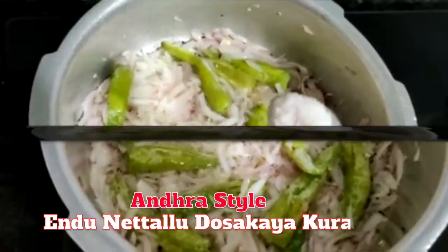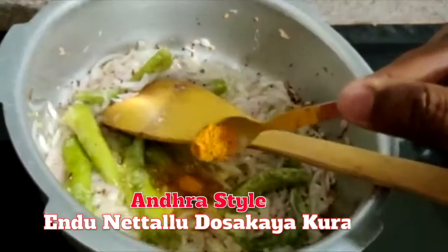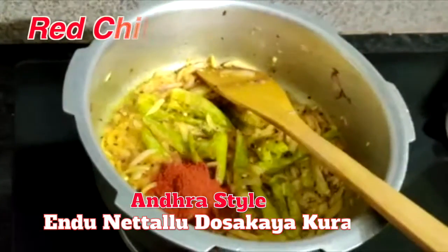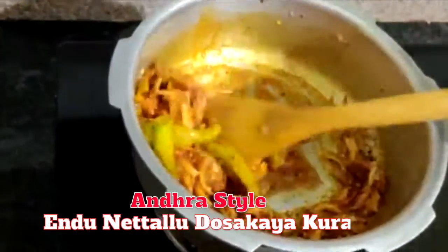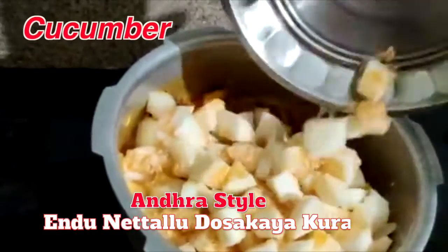Then fry with salt until it is started. 1 tablespoon of rice paste, 2 tablespoon of karam, fry to brown color, cut the rice paste.